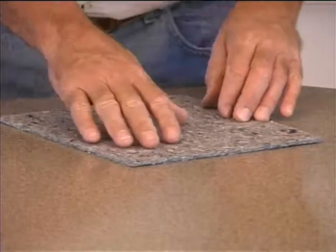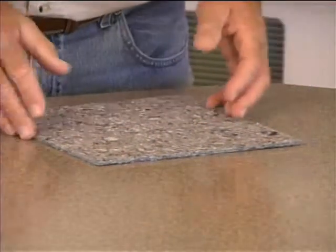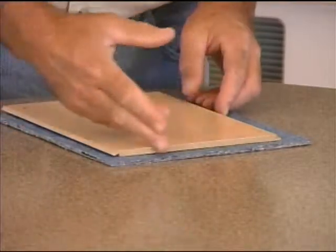Our fibrous Quiet Walk pad will capture incidental amounts of moisture until it can evaporate naturally, while the new, thicker, and stronger vapor barrier provides a layer of protection between your floor and the moisture in the pad.